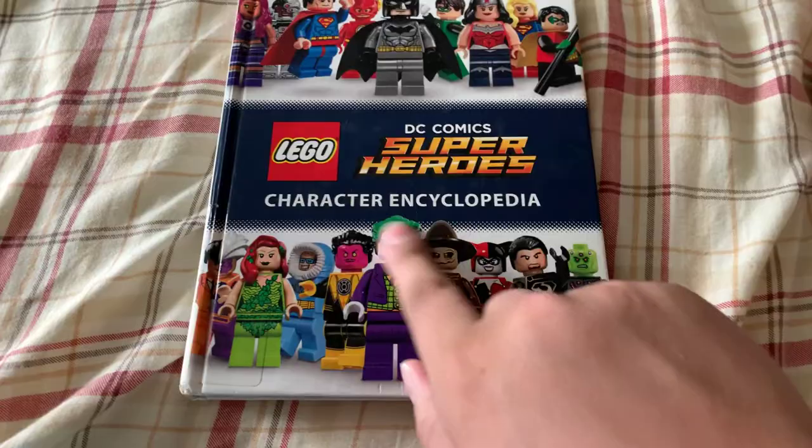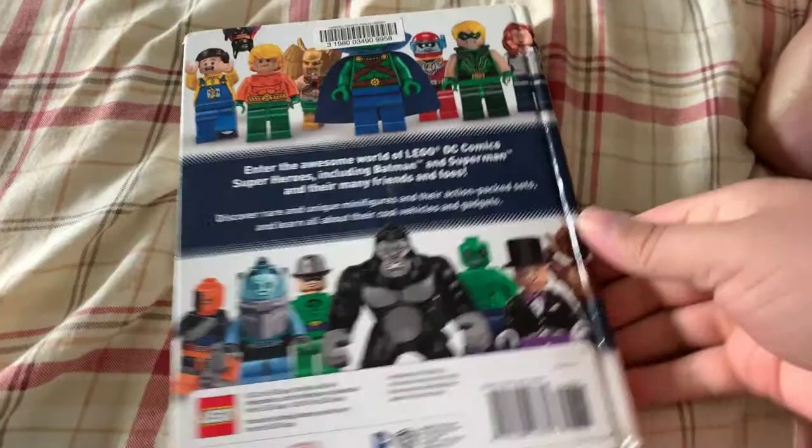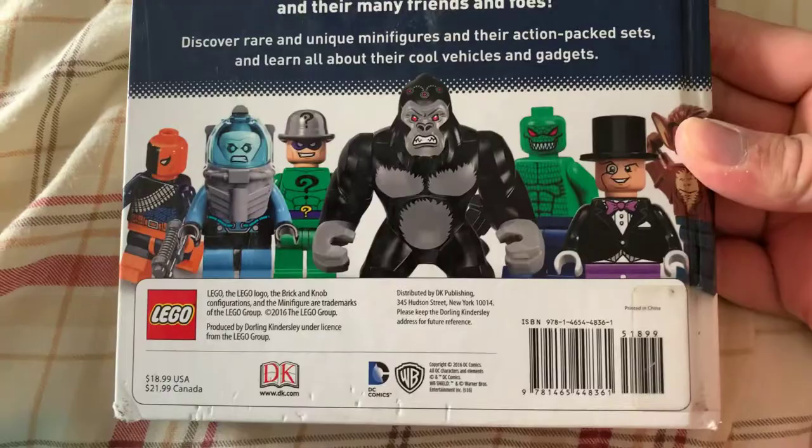Alright, so we're going to do another book. We're going to do Lego DC Superheroes Character Encyclopedia. There's that beautiful spine, and this is a hardcover. So there's the back of it. And this is from 2016. Let's get into this bad boy.